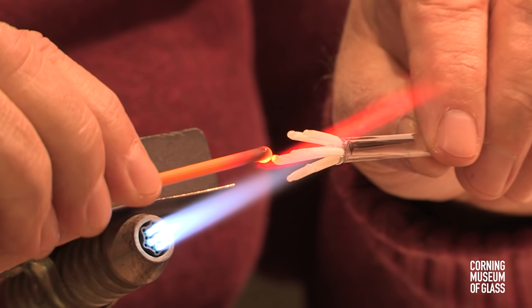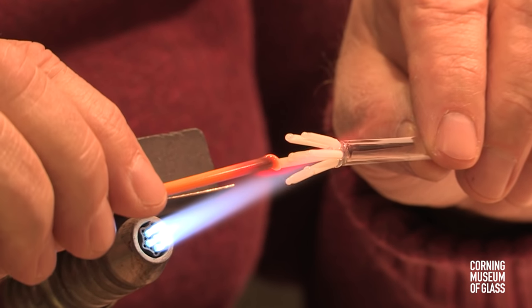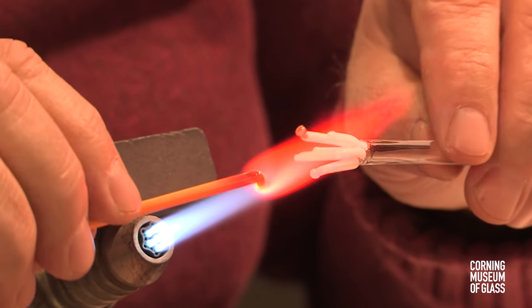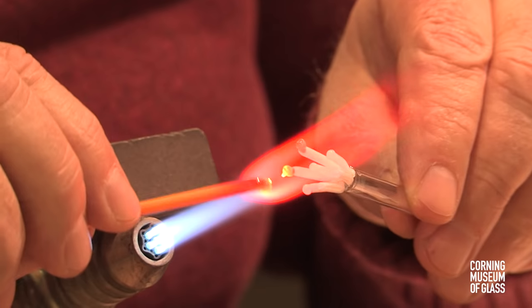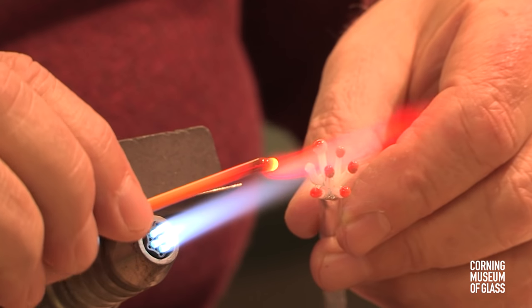A tiny amount of yellow glass is added to the tip of each filament. These will become the anthers.